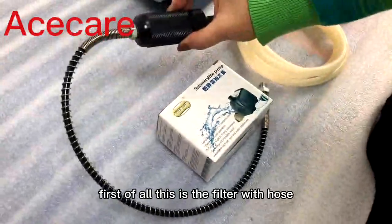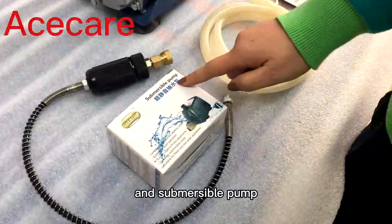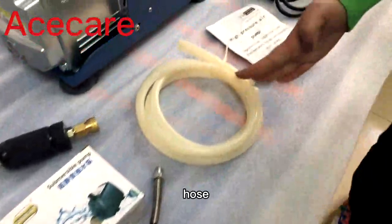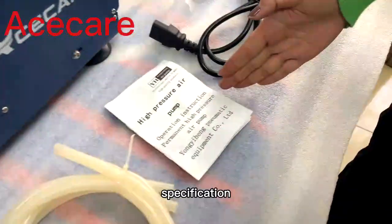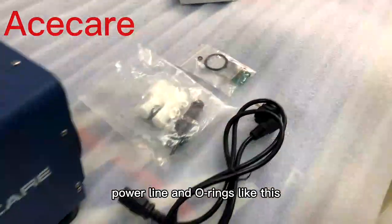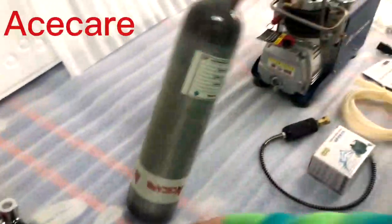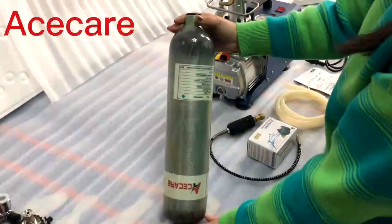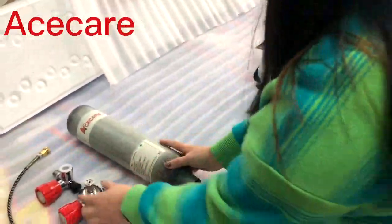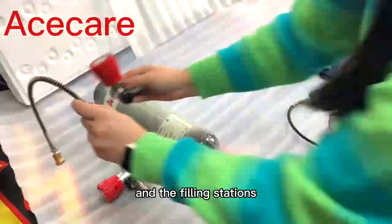First of all, this is the filter with hose and submersible pump hose specification, power line, and o-rings like this. You also need to prepare a cylinder, then the red valve and the filling stations.